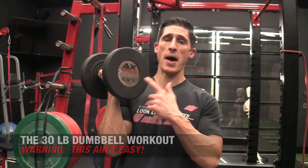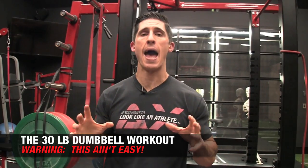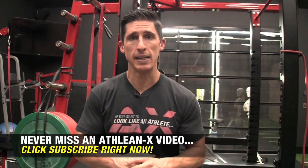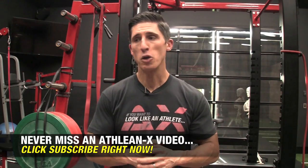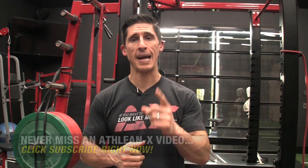What's up, guys? Jeff Cavaliere, ATHLEANX.com. A 30 pound dumbbell. Maybe you went out and bought a set of these from Walmart one day, thinking you were going to have that all-purpose weight that you can use for the majority of your exercises to train at home. Maybe you don't have access to a gym, or maybe you're at a gym and all the heavy weights are being taken and you are short on time. Could you actually get a good workout in with 30 pounds? You could if you use the techniques I'm going to show you here today. I'm going to show you an exact workout that you could do with these dumbbells to employ those techniques.